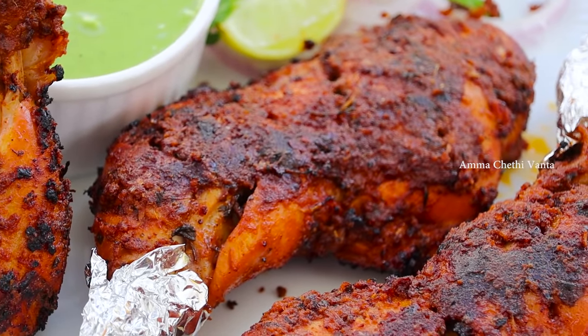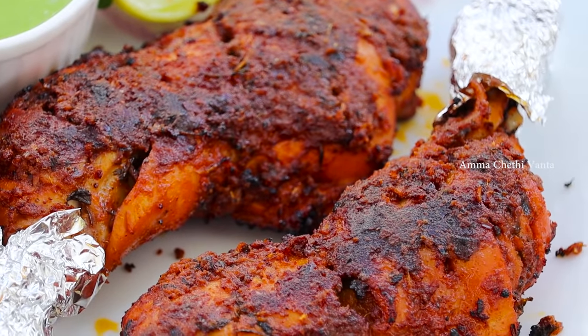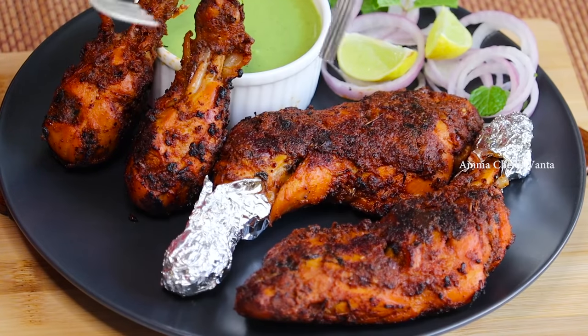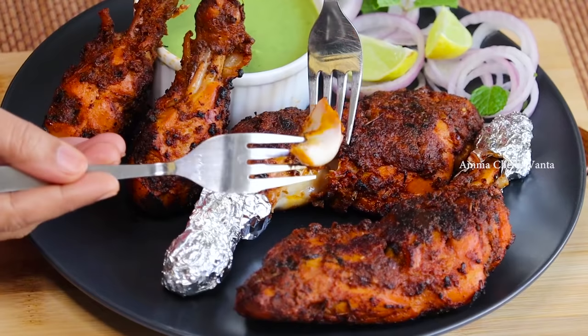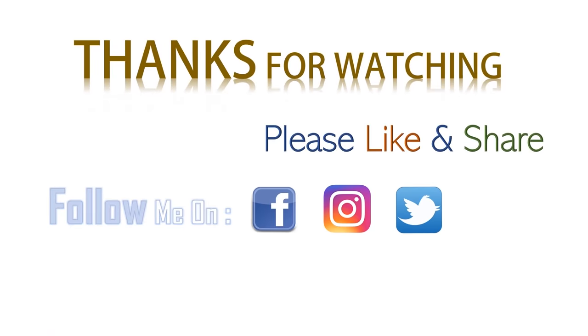You can do everything with this. You can also try this chicken tandoori recipe. If you like this video, share it with your friends and relatives and subscribe to our channel.